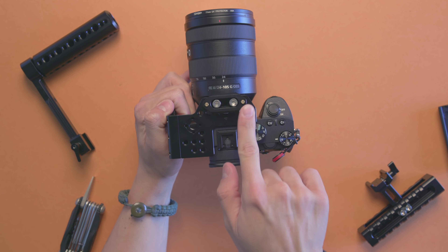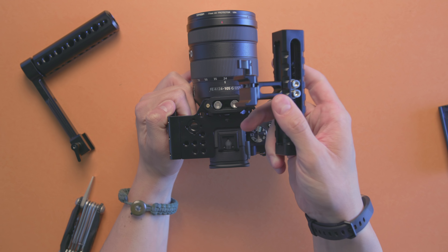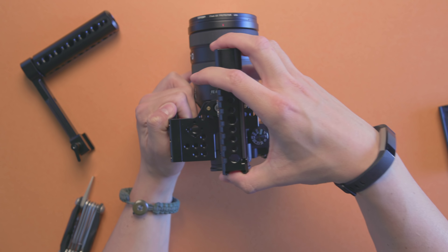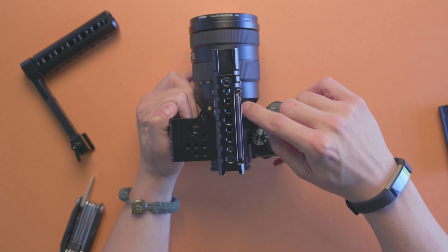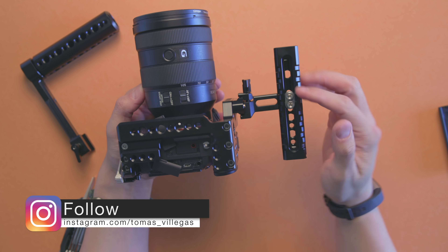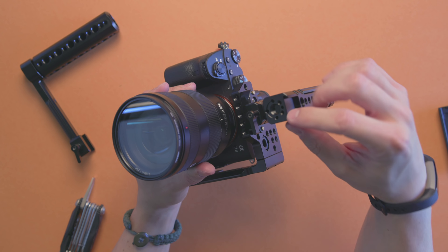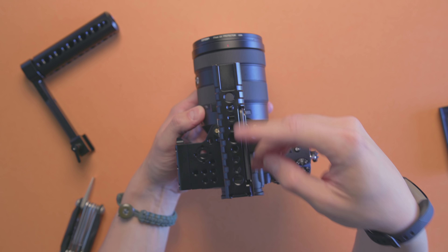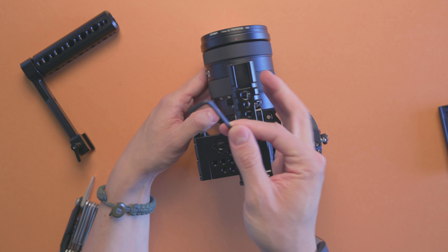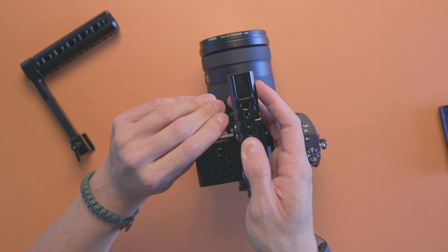One thing to note: this NATO rail doesn't come included with the cage, so you'll have to purchase it separately. With this top handle, you literally slide it on, tighten it down — it has a retention system within the NATO mount so it doesn't fall off even if it's slightly loose. This top handle provides a cold shoe mount, an RE mount on the front so you can mount things to it, and a bunch of quarter-twenties at the top. It also has magnets that retain the allen key so you can make adjustments on the fly.